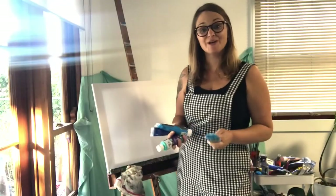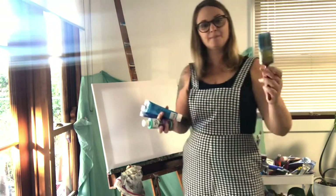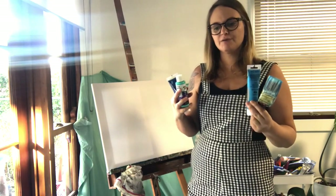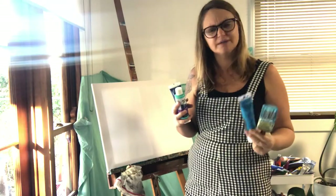All you're going to need for today's lesson is a canvas, a brush, and a variety of blue paints, because if you think back to the ocean, I think it's blue. Yeah, I think it's blue.